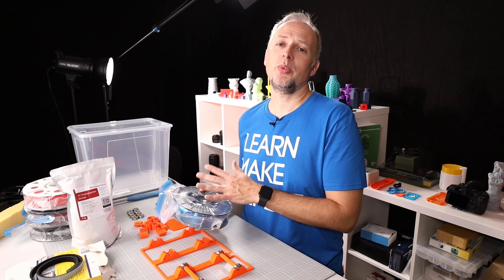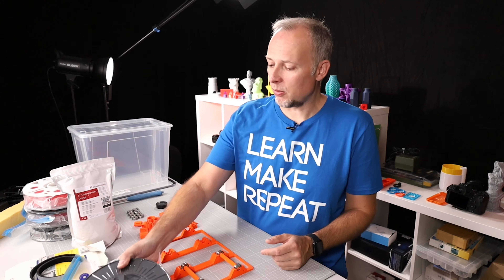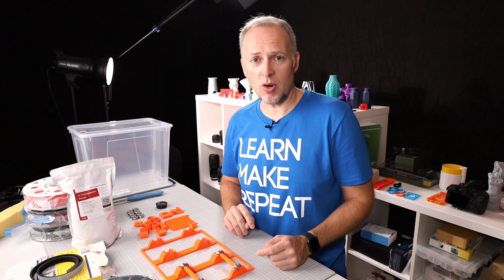But what about when you are printing? How can you keep the filament dry while you are using it? That's why we are building a filament dry box.